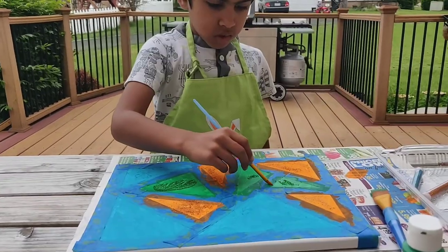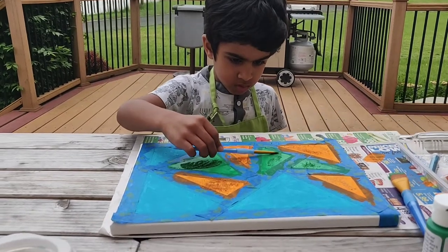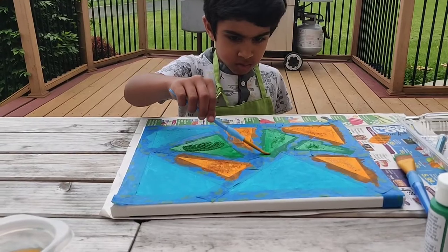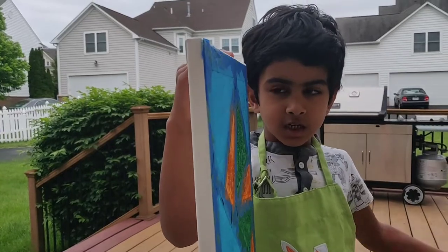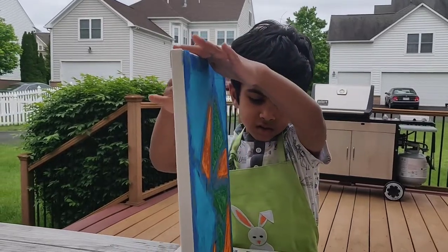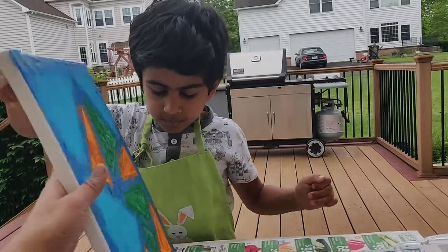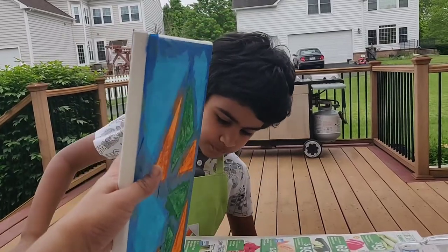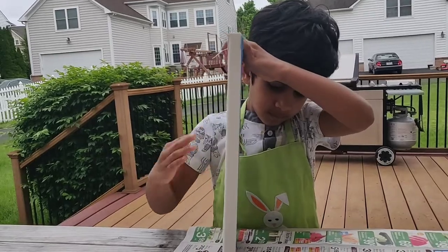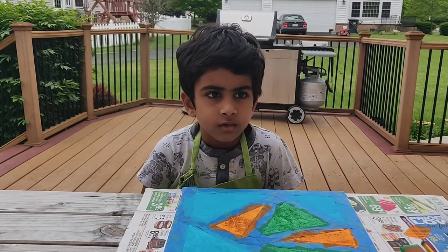Let's go. Put the remaining glitter. Now let it dry.